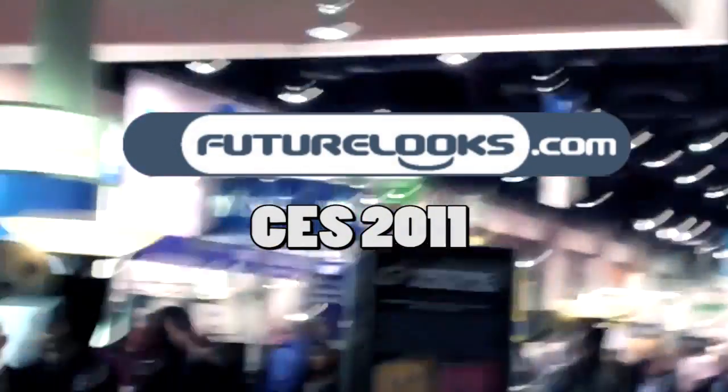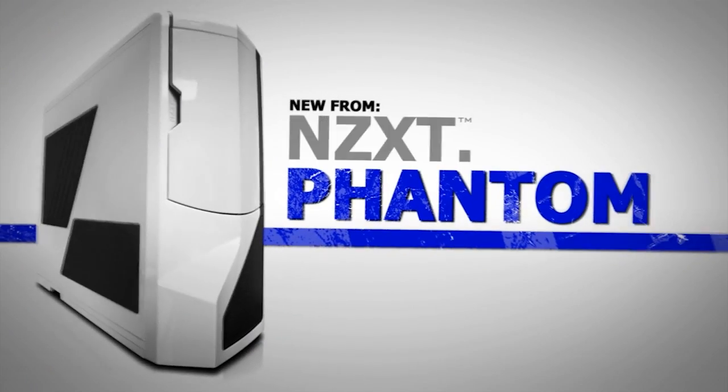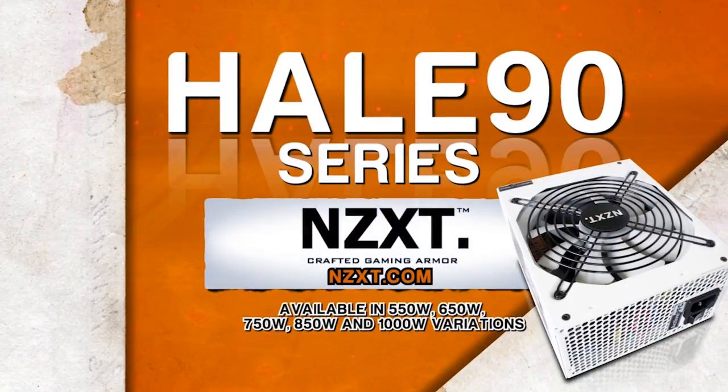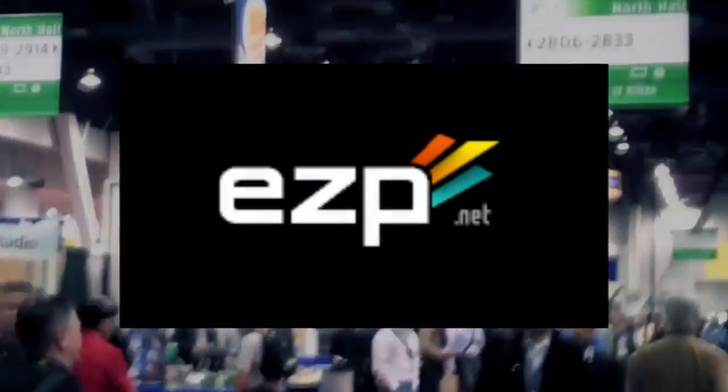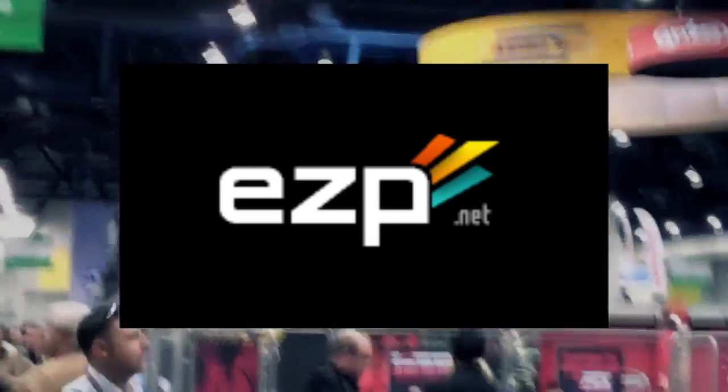FutureLooks CES 2011 coverage is brought to you by NZXT, creators of the award-winning Phantom Enthusiast Full-Tower Chassis and the Hale 90 80 Plus Gold Power Supply Series, and EZP.net — fast, reliable, and finely tuned web hosting and the official home of FutureLooks.com.